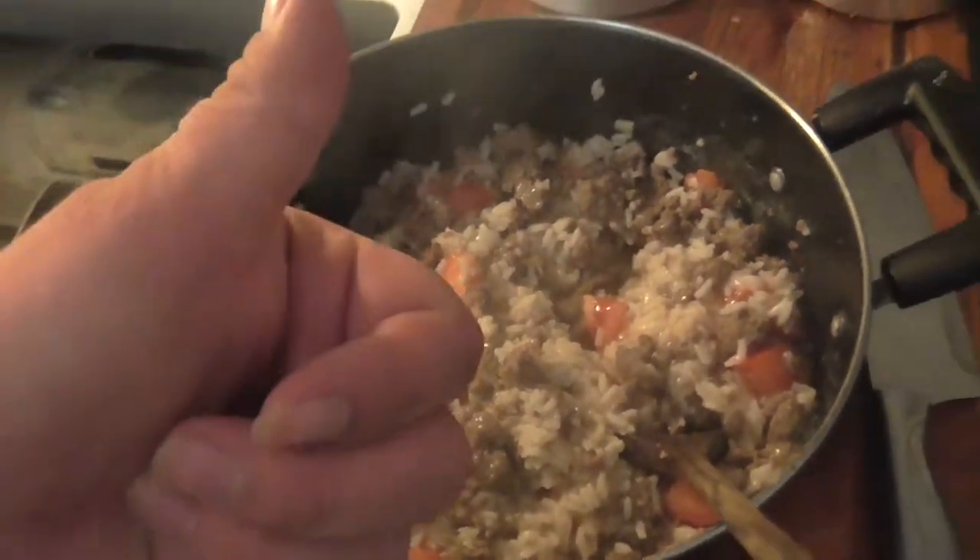The final step is to combine everything together — the rice, tomatoes, sausage, and vegetables. That was my maple deer sausage mixed with white rice and tomatoes, with a side of corn, and here's a taste test.